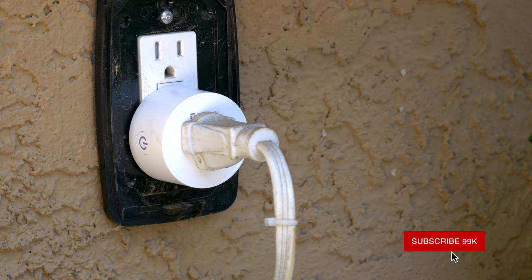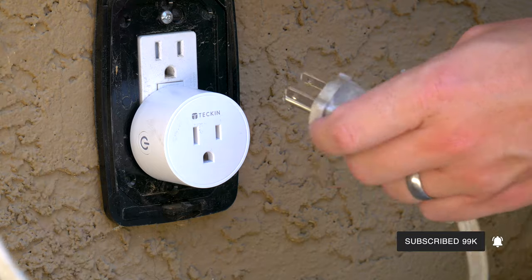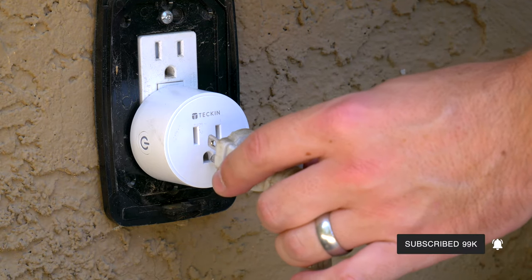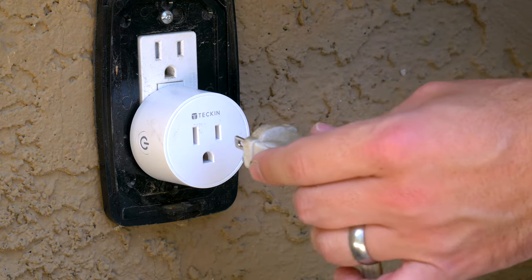Six bucks each. Not only can you turn them on and off on wifi, but you can set them on a schedule. All they are are these super tiny smart outlets that you can just turn on and off with your phone, and you can also set them on schedules and timers. I'm going to use these for my lights, my protein skimmer, and my refugium light.